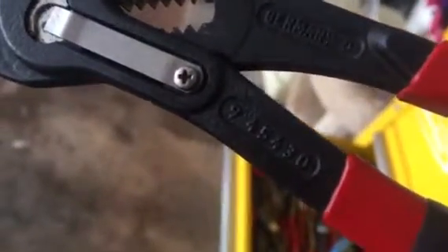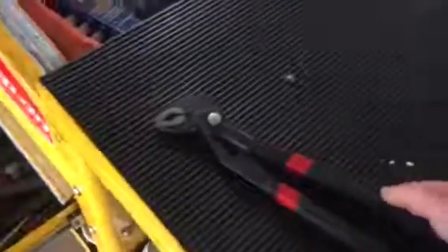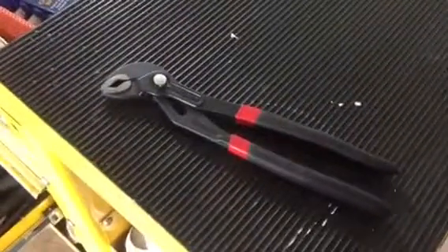I realized the model number on these Craftsman pliers — you can see it right there, I can't quite read it well but maybe the camera will pick it up. These are out there; I don't remember paying much more than maybe 20 bucks for these, so a nice little pair of pliers.